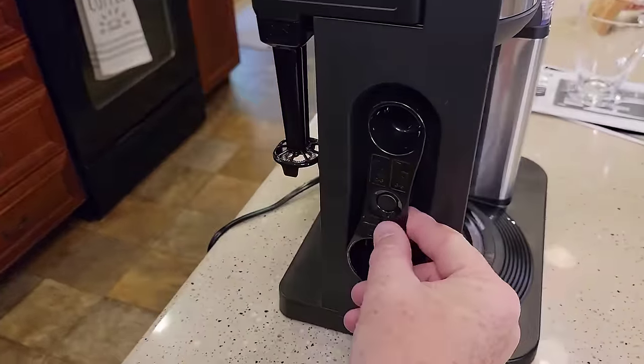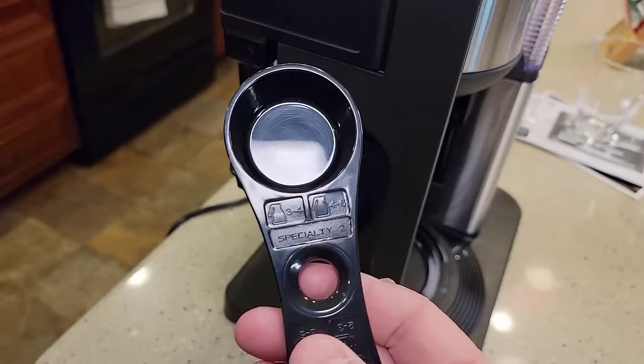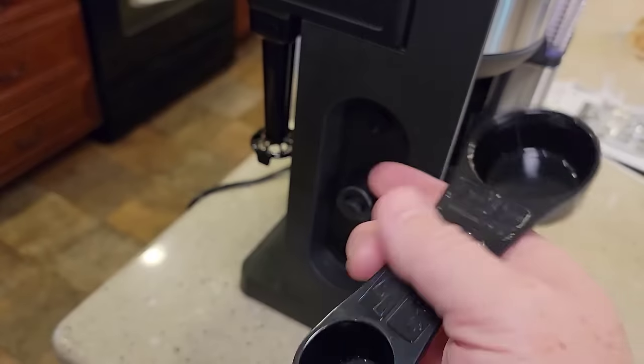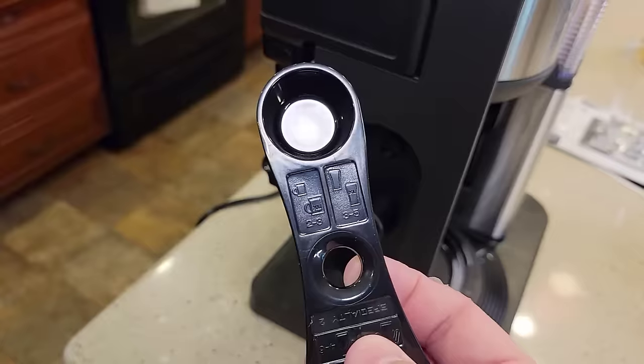Around here we do have a scoop with storage for it. It's got nice markings: for specialty it's two scoops, three to four scoops for a half carafe, four to six for a full carafe. The other side shows amounts for when you want to do little cups or travel mugs.